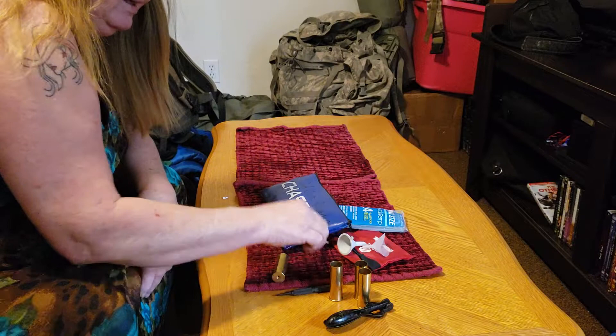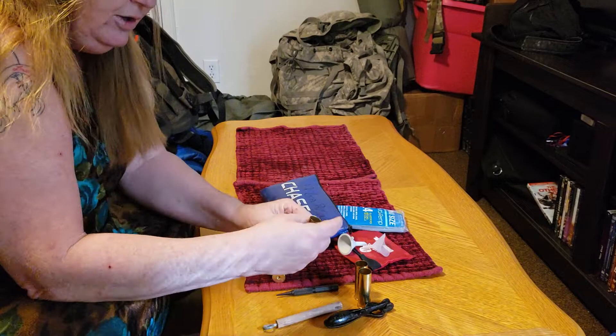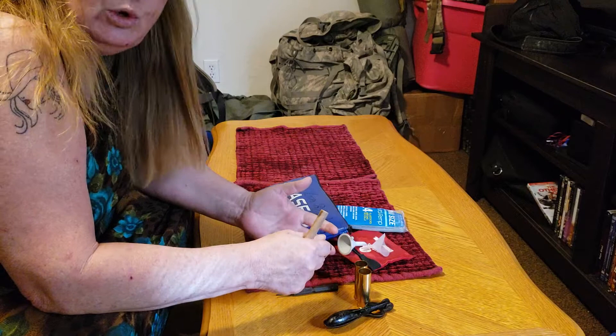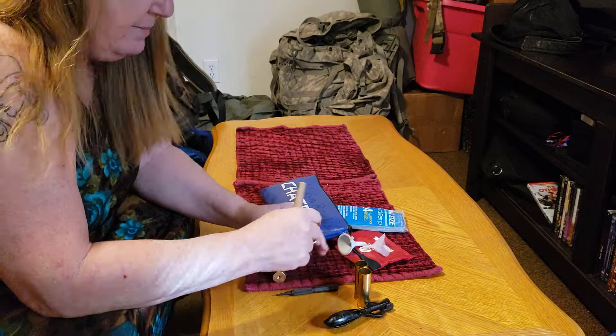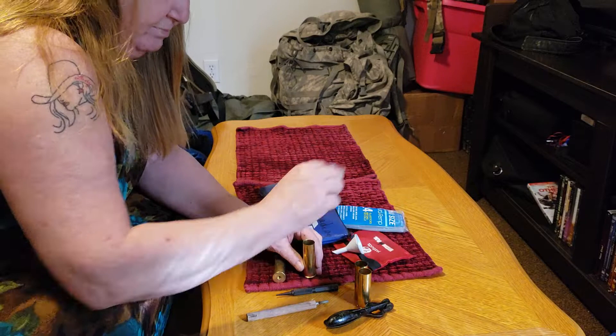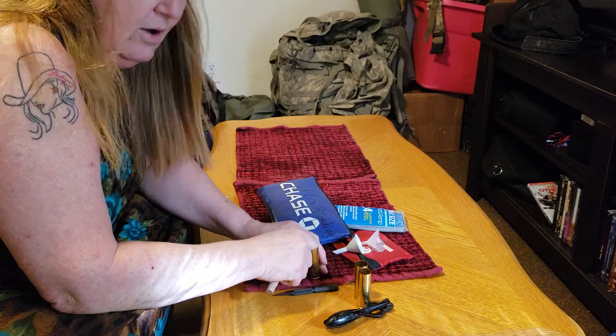That's what this little punch — this dowel rod — is for. After you get it ready, you put your measure of powder in here, then a small piece of wadding of some sort, whether it be an old piece of cloth, sheep's wool, cardboard, or leather. You tamp this down, then measure in your shot. If you're not real steady of hand, you can use a funnel.